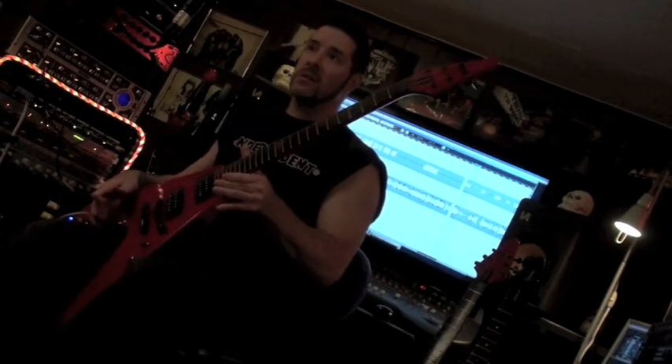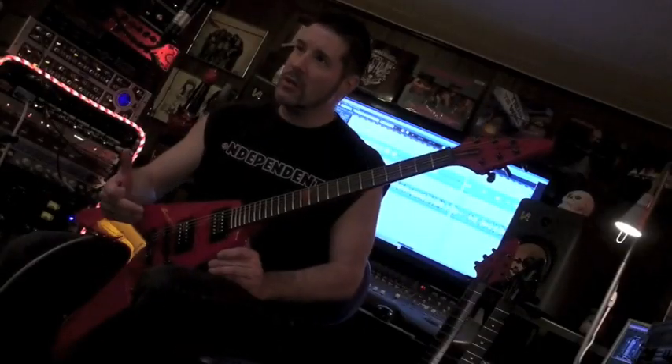If you play heavy metal music, this is going to be the guitar for you to check out. This took two years to make — there's a red one, and over here is a black one.